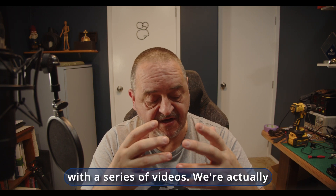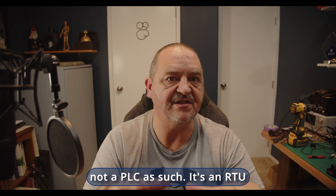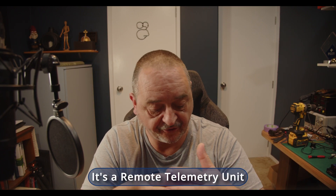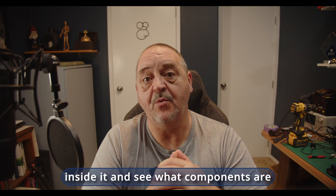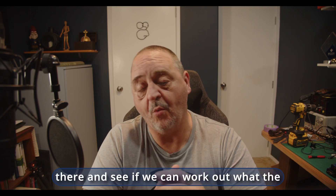We're going to start that off with a series of videos — we're actually going to rip a PLC apart. Well, not a PLC as such; it's an RTU, a remote telemetry unit. But we're going to tear it apart, take a look inside it, and see what components are there and see if we can work out what the architecture is.